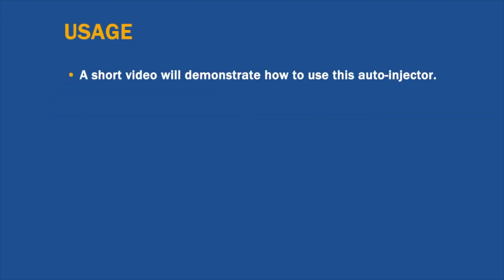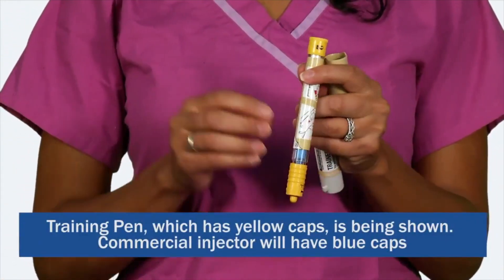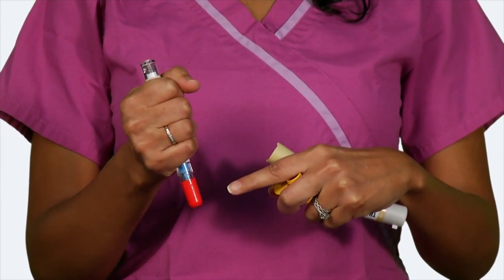Remove the Epinephrine Injection USP Auto-Injector from the protective case. Twist and pull apart the protective case to reveal the auto-injector. Remove both blue end caps. You will see a red tip — this is where the needle comes out.